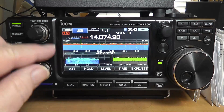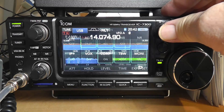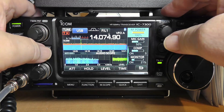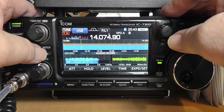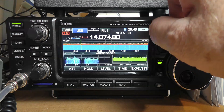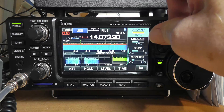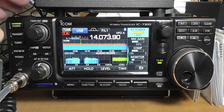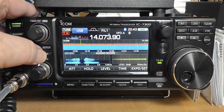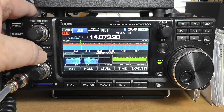Now the notch filter — we'll just do it from over here. We push this and turn the notch on. There is a way to move it around. The notch is on and you can change the position of the notch.